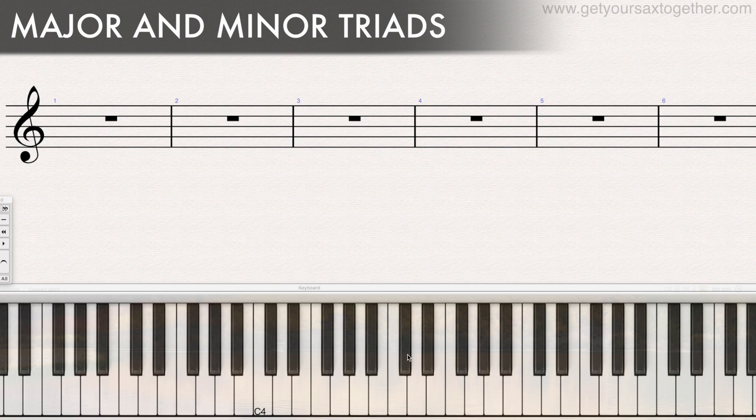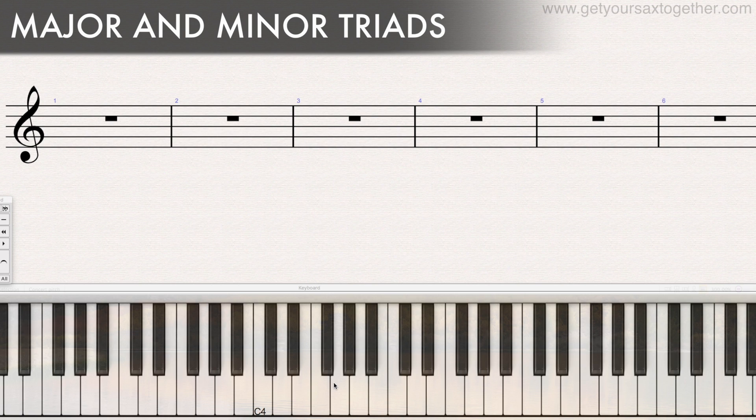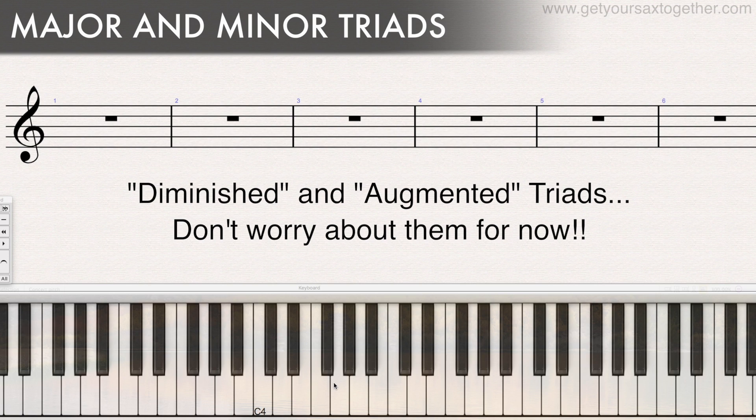What if we wanted a minor triad? We need what's called a minor or flattened third in the chord instead of the major third. Instead of going up four semitones from the root, we just go up three semitones to get the minor third. So from C, one, two, three to E-flat gives us the minor third. The fifth stays the same — G. So to get from that minor third up to the fifth, we go up four semitones. The code of a minor triad is to go up three semitones to the minor third, and then four semitones to the fifth. This is a basics video — there are different triads which aren't major or minor, but we'll do that in a more advanced video. Let's learn to walk before we start running.